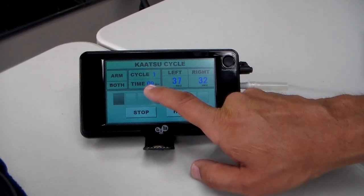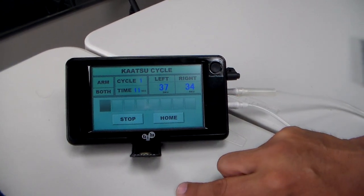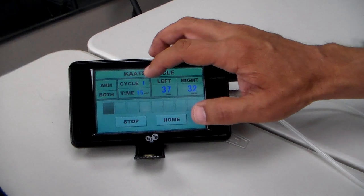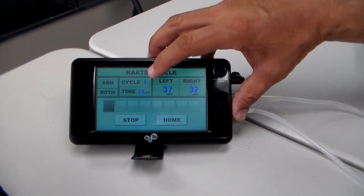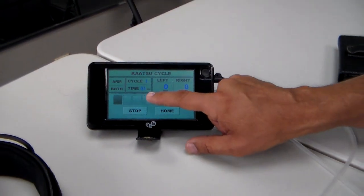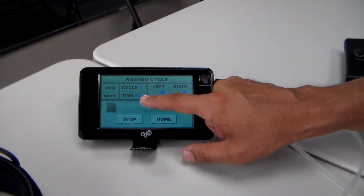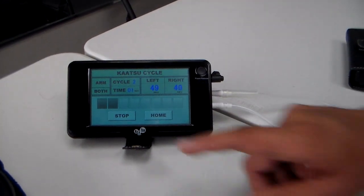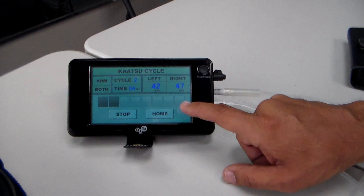It goes for 20 seconds on, five seconds off — 20 seconds on, five seconds off, eight times. This is the first cycle. It's going to reach 20 seconds, then it'll shut down for five seconds, and then you'll hear a sound — that's more air filling the band. This continues for eight times.